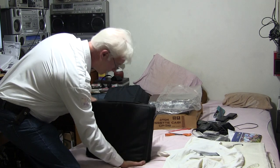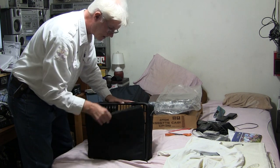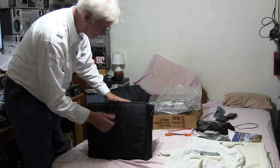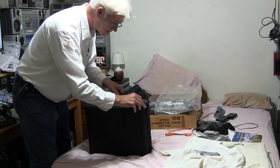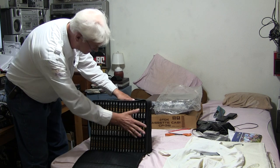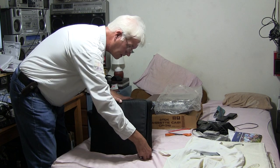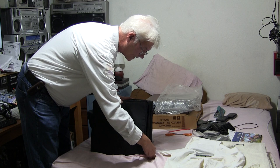Let me get the other case out - this is the heavier one, this weighs a good 40 pounds. There we go - TDK SA-X. TDK SA-X. And then we've got TDK SA-90, see that? Totally different from the other side. Had too much fun? I've got enough cassettes - I don't need one silly little M-A-R.